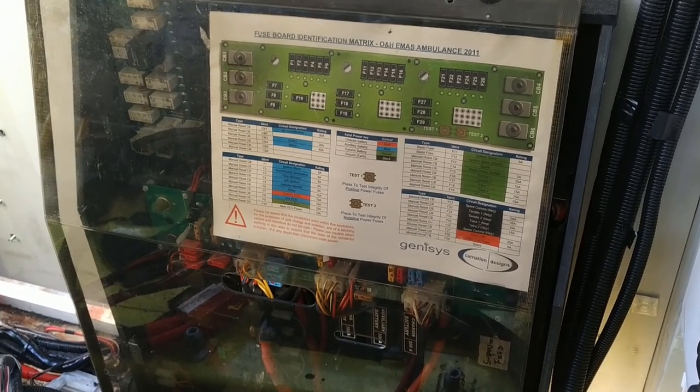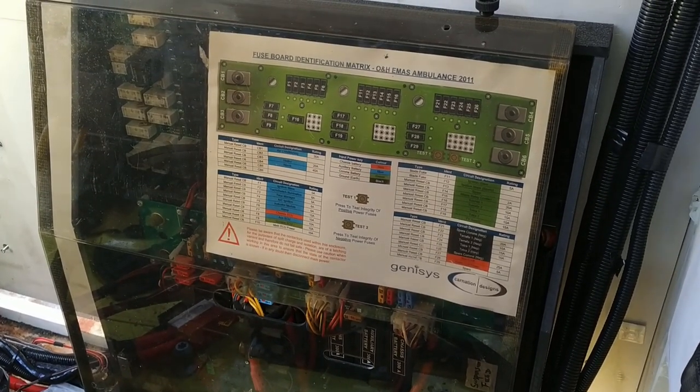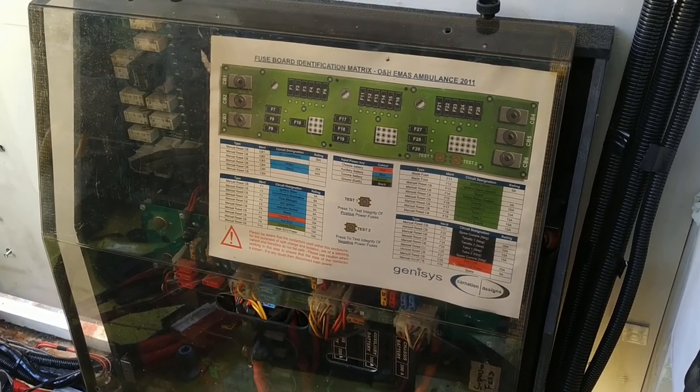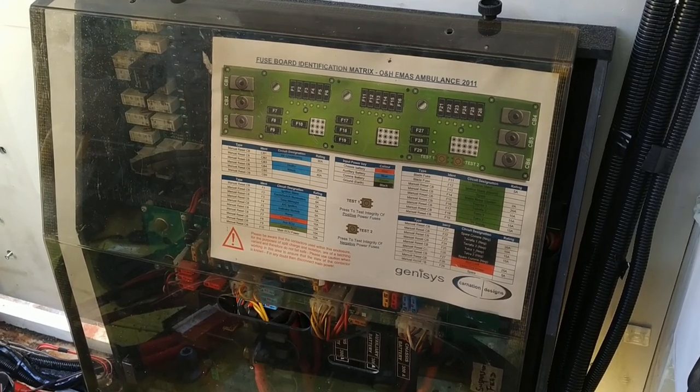Wire and fuse diagram on the front of the cover only covers the main circuit board — none of the other items in this box.